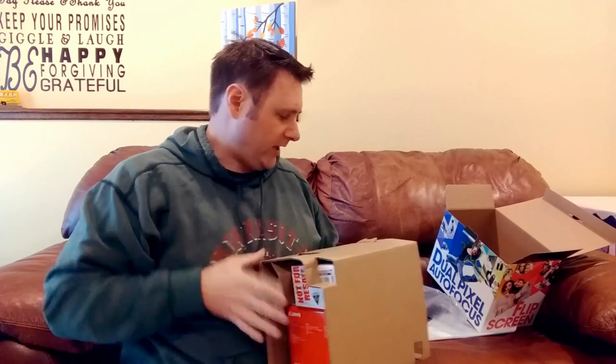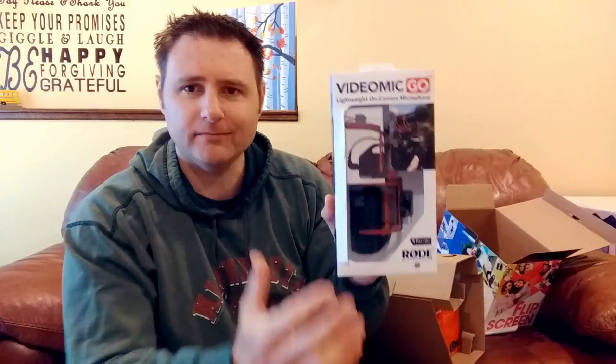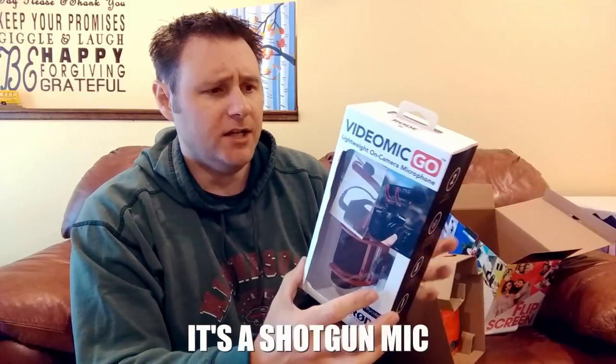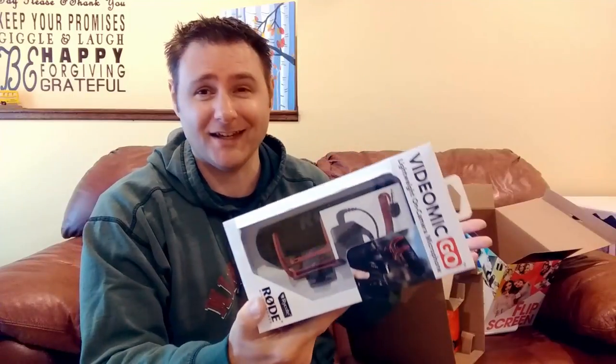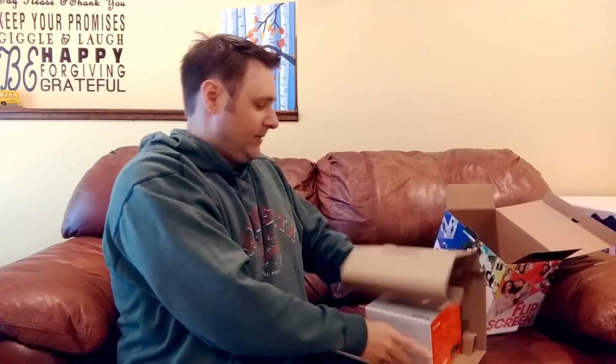This is one of the many creator kits they have available, and what it comes with is the Rode VideoMic Go — a passive power directional boom mic that goes into the hot shoe of the camera. Hopefully it'll give me better audio quality. This mic is normally like $50 to $75, and the filters are normally $15 to $20, so essentially I got both for an extra $50. Couldn't go wrong with that.